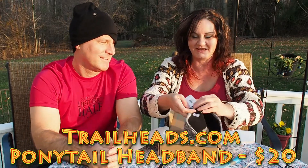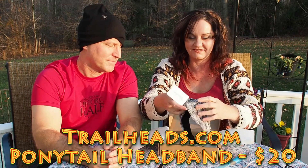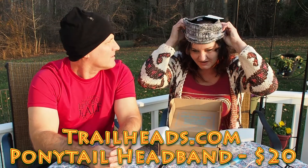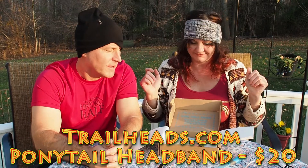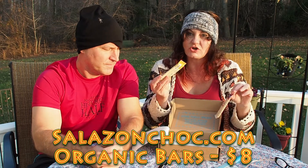What is it exactly? The old headband — Trailheads brand — it's just like a head muff. So you usually get two items and then some snack items. Today they sent dark chocolate sea salt from Salazon, and dark chocolate sea salt and caramel.